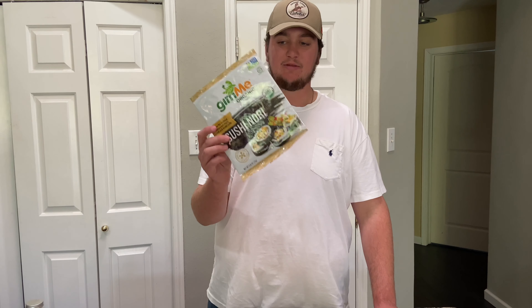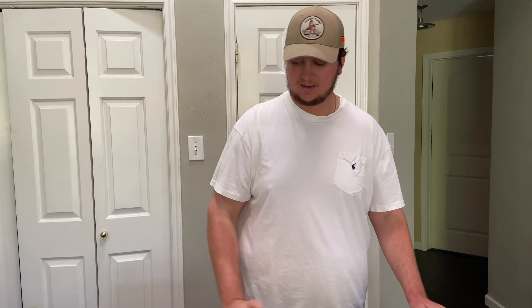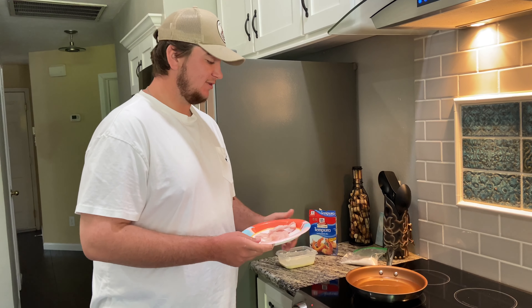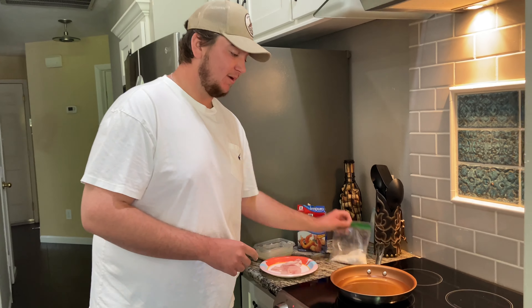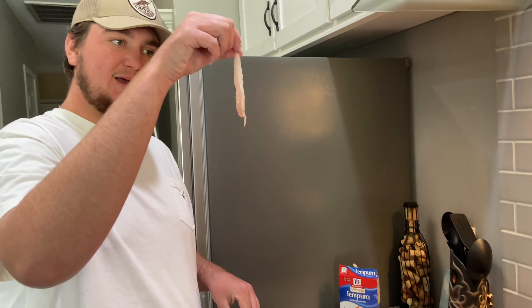We also have the nori right here, which is the seaweed they use to wrap up the roll. So we're gonna get to cooking this fish. We have our oil heated up — and let me tell you, it is a pain in the butt to get your oil at the right temperature on an electric stove. All we do is take our strips of fish — I cut the flounder into long strips, kind of like shrimp if you were making shrimp tempura.